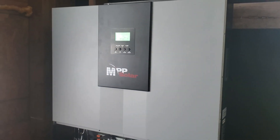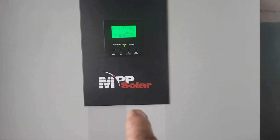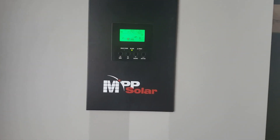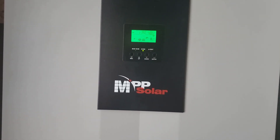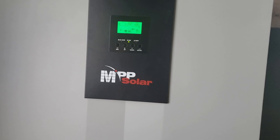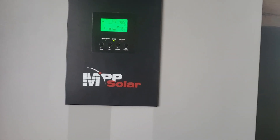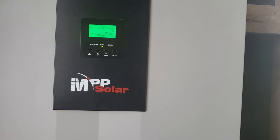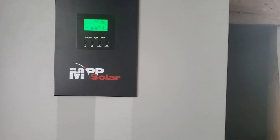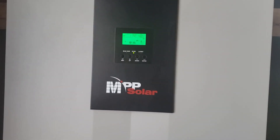Hello everybody. I've had somebody request that I do an update on this MPP Solar LV5048 — low voltage for North America, 5,000 watt, 48 volt on your battery storage. I've had it going since late April. So May, June, July — it's been going for several months here.